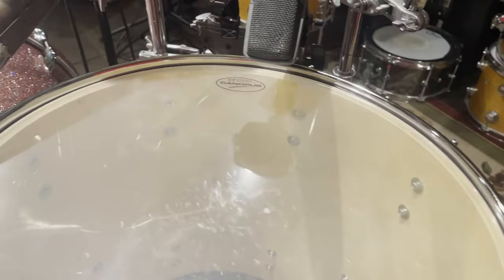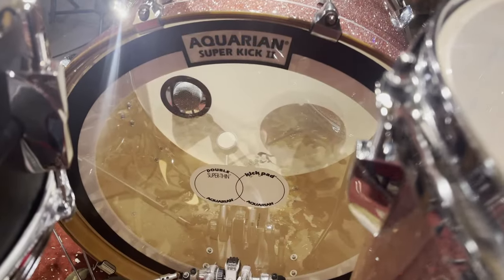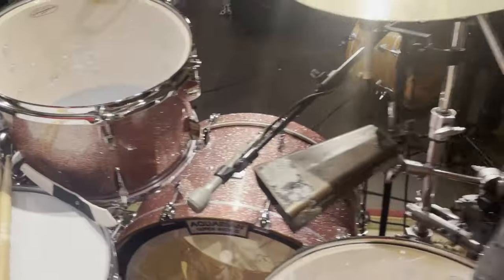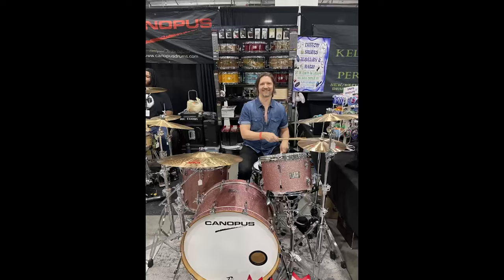Even with the stock heads they sound glorious. The kick drum has a Super Kick 2 on it and nothing inside the bass drum.